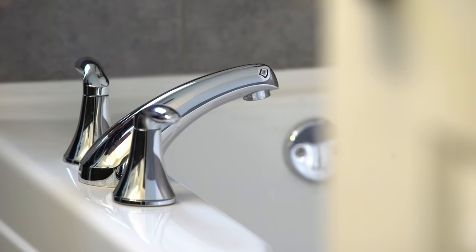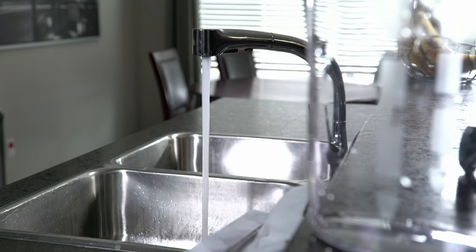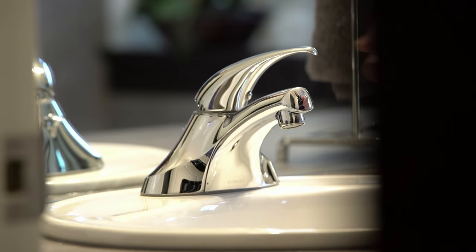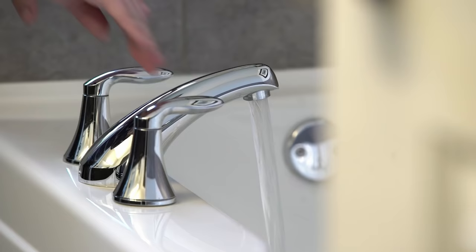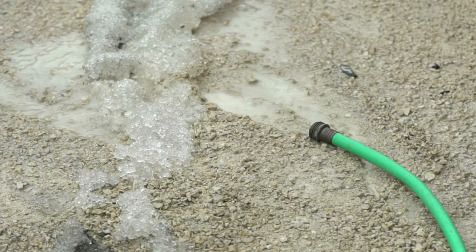Open all faucets — inside, outside, cold and hot water, baths and showers — and flush all toilets until you can smell chlorine. Then turn the faucets off and shut off the water supply to all toilets. Let the bleach remain in the system for 12 to 24 hours; 24 hours is best.